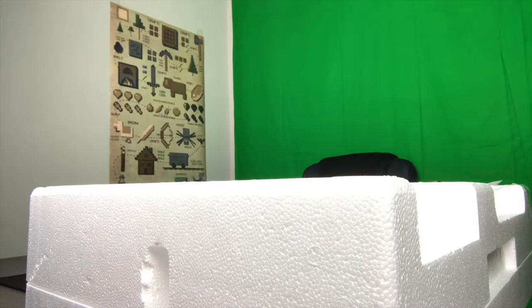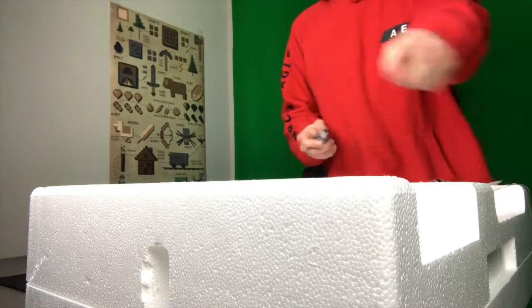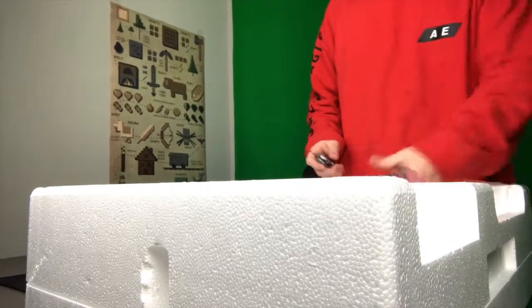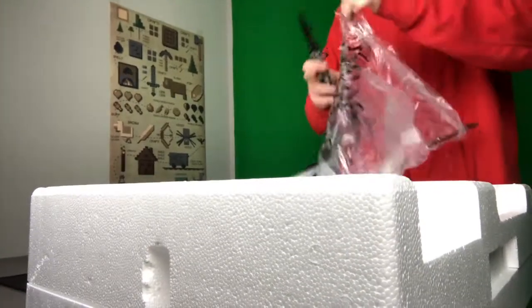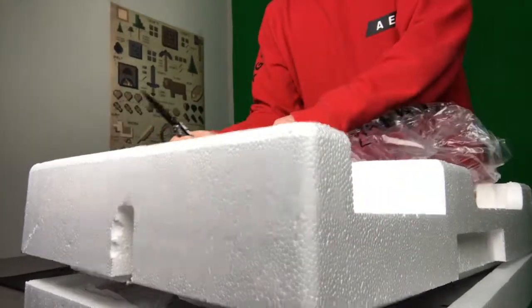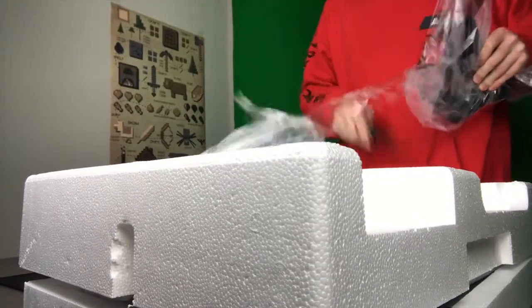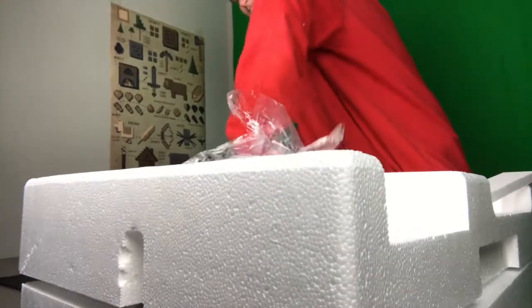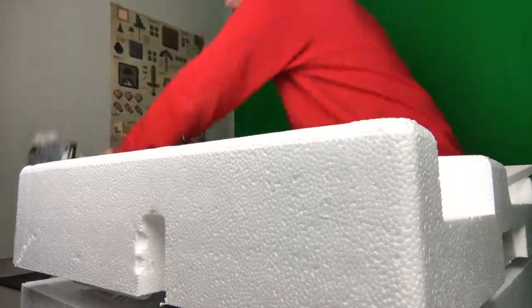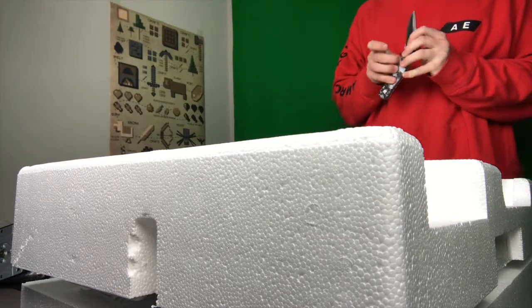Now we have this giant box. Time for more cutting because we have the base right here. Simple tape. Remove this. This thing is heavy. All right, for the main presentation, I'm going to put these guys to the side. Oh my God, there's so much broken styrofoam.